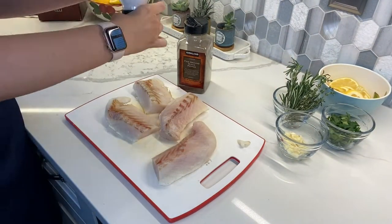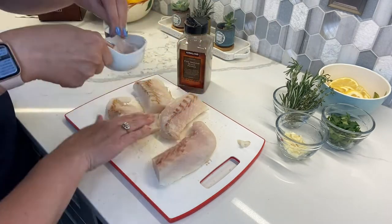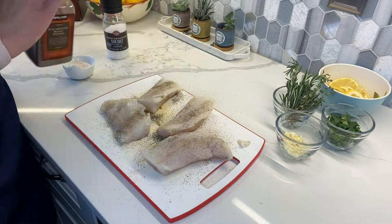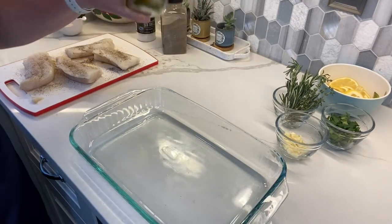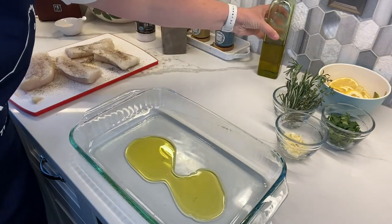To start, arrange a rack in the middle of the oven and heat to 450 degrees Fahrenheit. Pat the fish dry with a paper towel and season generously all over with salt and ground pepper. Pour two tablespoons of olive oil in a baking dish large enough to fit the fillets in one layer, and tilt the dish to evenly coat.